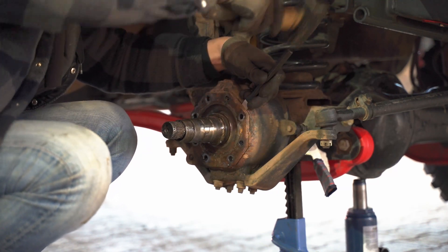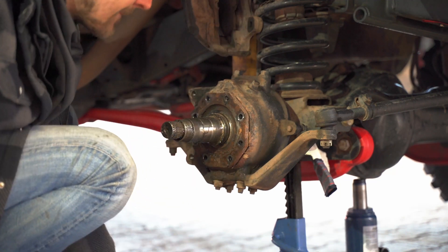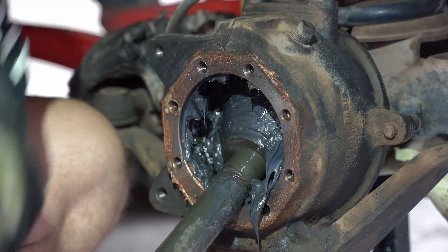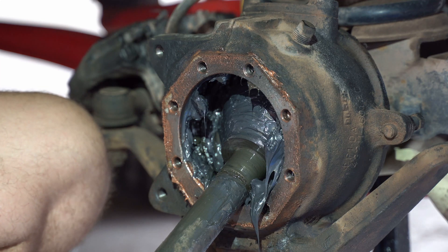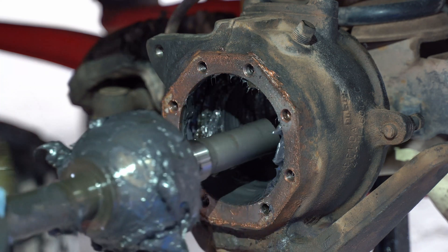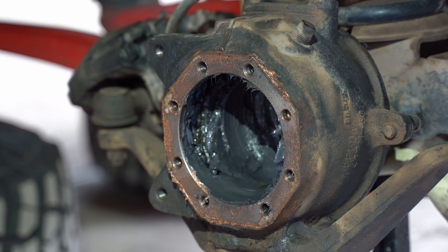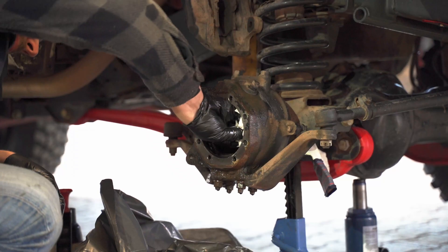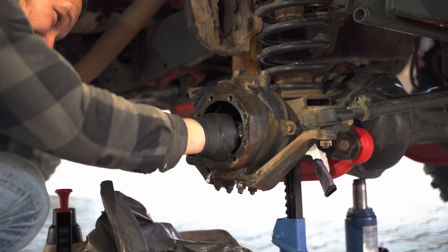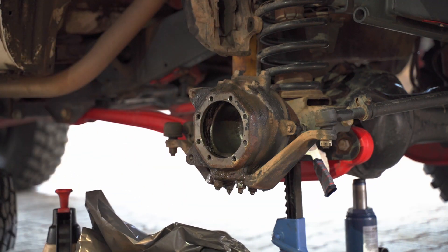The spindle just comes right off and there is your CV with a lot of grease. I recommend placing an oil pan under this part because if your oil seal inside the axle is bad there can be oil inside — you should consider changing that too, though I'm not showing that here. Clean everything out and basically you are done with the disassembly. Everything else is just reassembled in reverse.